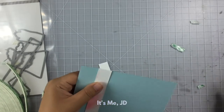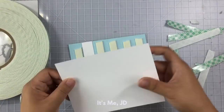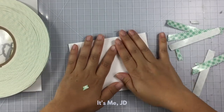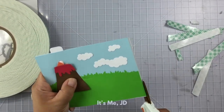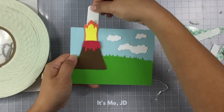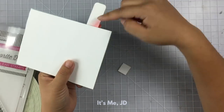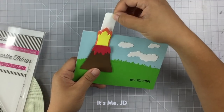Then I'll cut off the excess of my pull tab. Next comes the foam tape to the back panel to attach everything together. I always tend to put these things on crooked, so I just use scissors to cut off the excess. Now I'm testing out my slider again. I stamped on my sentiment and this card is complete.